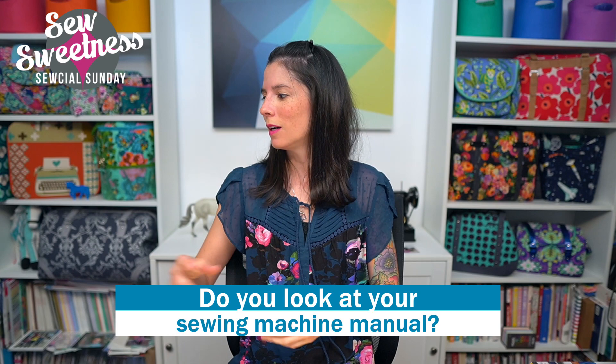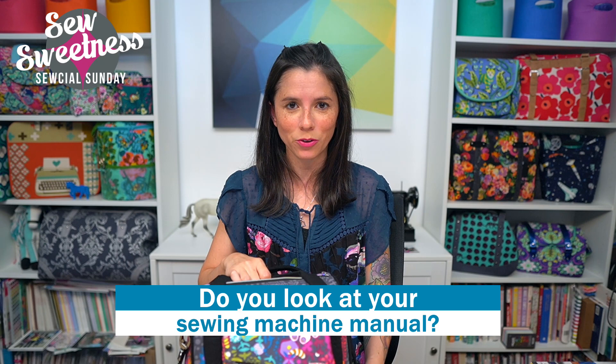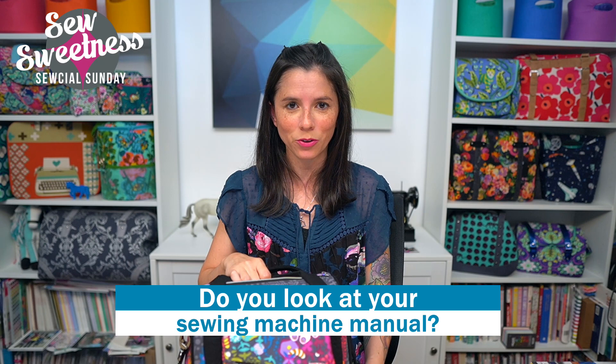Today I'm really happy to announce we finally have the Rock Star Bag video available. We're selling the video individually, or you can get the pattern and video bundle — those are all available now. We also shot a quick two-minute video showing you the features of the bag. Danny's going to play that video right now.